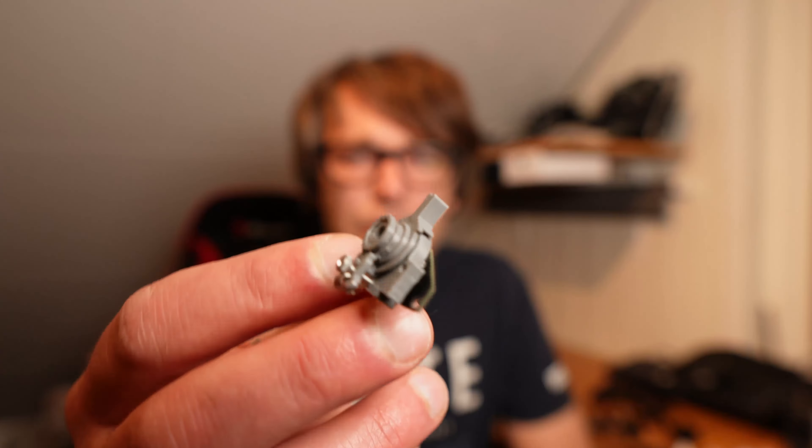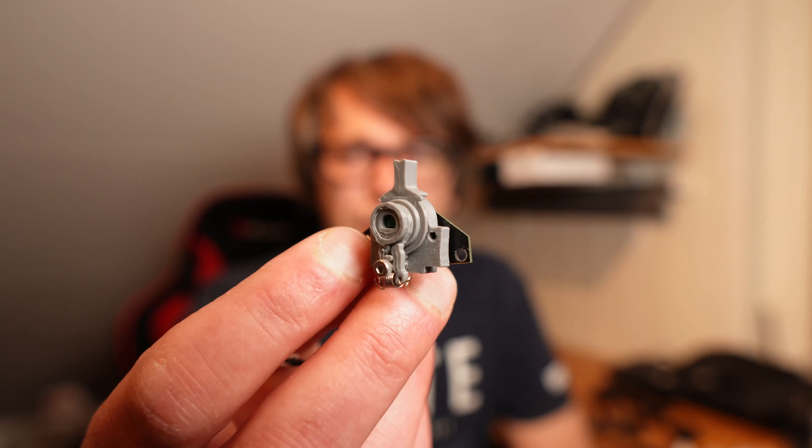Hi son! Welcome to yet another RC channel and the first edition of Transmitter Tuesday. Today I will show you how to modify your Radiomaster Zorro so that you get self-centering sliders.